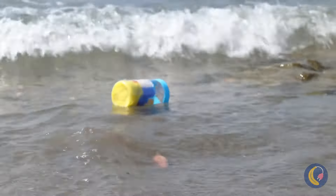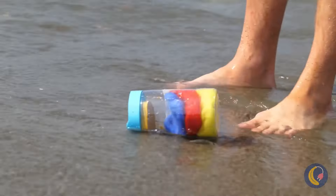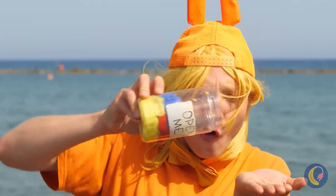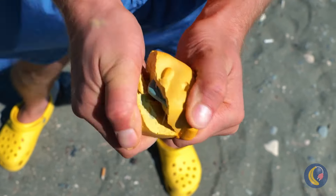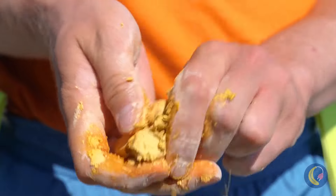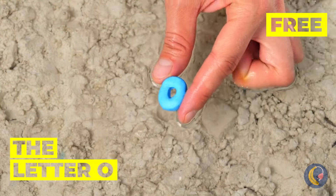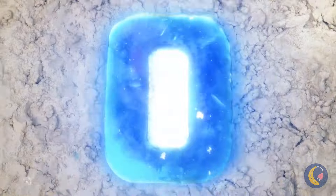Oh look, there's a bottle — 'Open me.' Can't see why not. Oh, there's something in here too. It's a letter O — add some water and watch it grow big and strong.